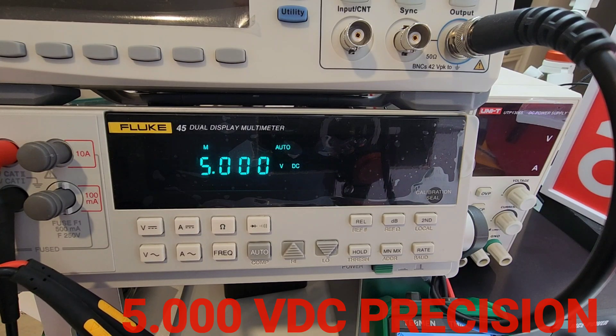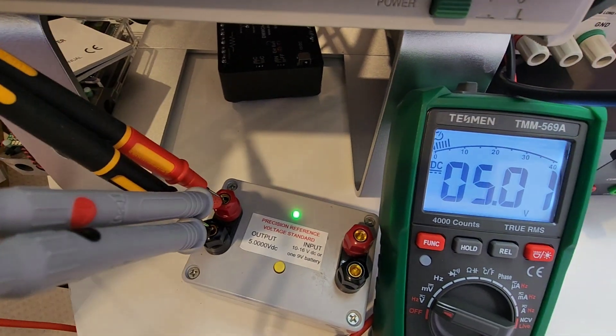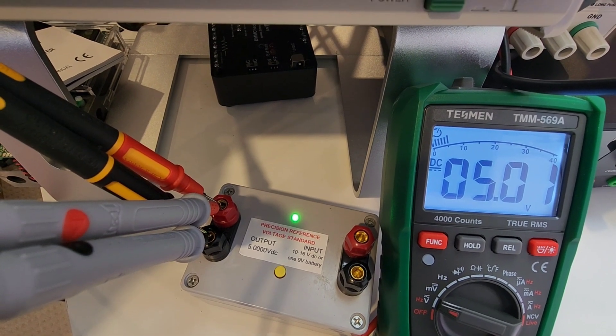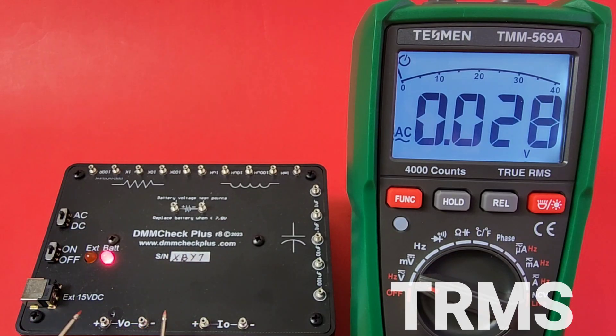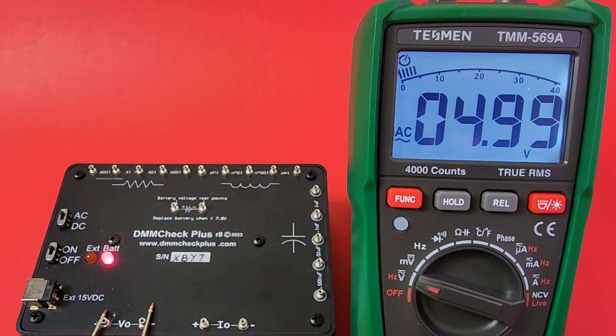Now looking at 5-volt DC precision voltage. The Fluke 45 reads 5.000 — spot on. The Tesman comes in at 5.01 — definitely in spec, good job. According to Tesman this is also true RMS, so we should be coming in around 4.99 volts on the DMM Check Plus — and yes, there you go, confirmed.